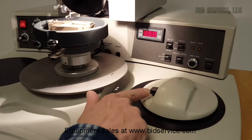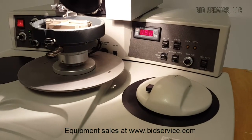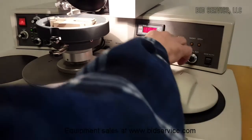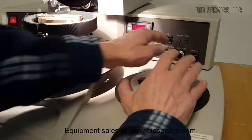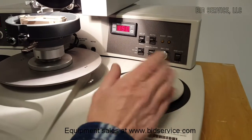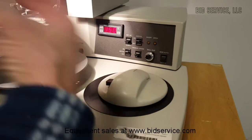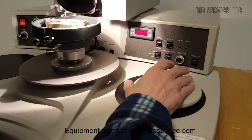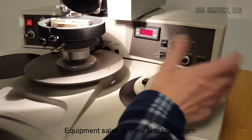Again, manual bonding is done with the black button here. Now we're going to hit the reset button. This is called the stitch button — if you want to do a stitch, that won't complete the second bond, allowing you to make more than one bond at your second level.